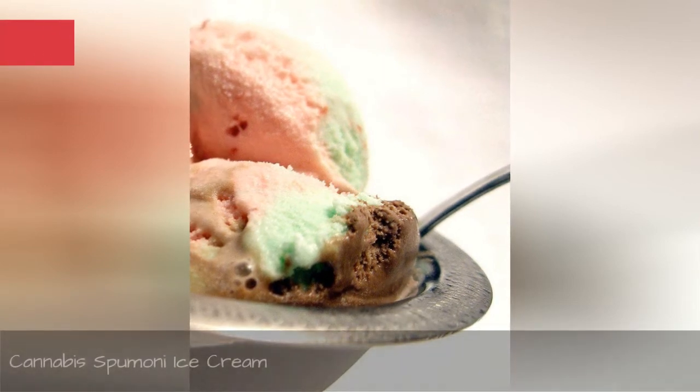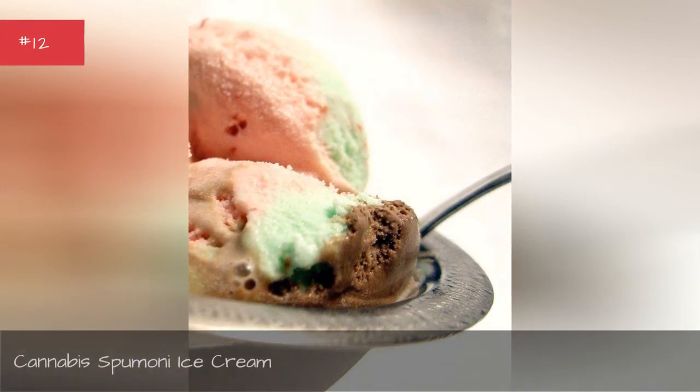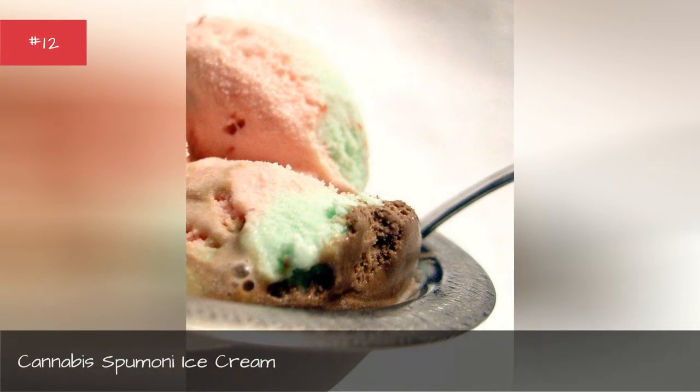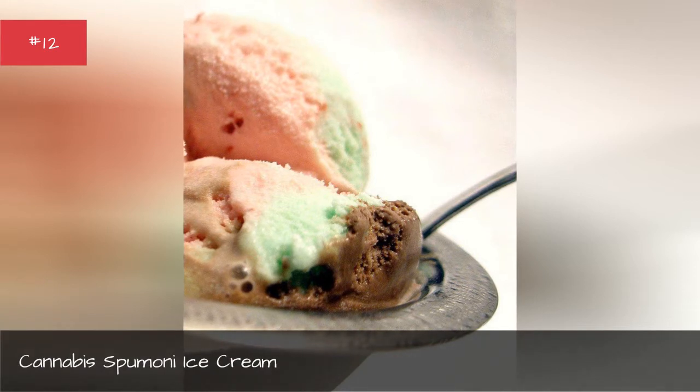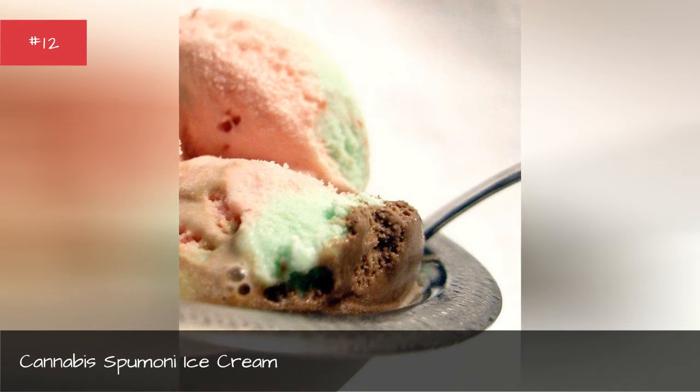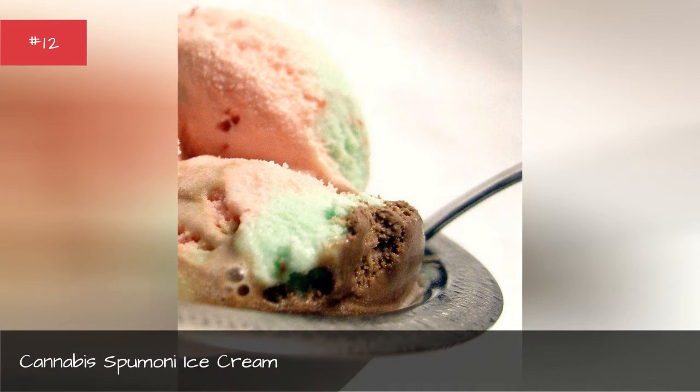Cannabis Stealoni Ice Cream. Because the spaghetti factory is expensive, cannabis cherry ice cream made from cannabis milk with sugar and cherries is the base for this Italian dessert. With the help of extra chopped pistachios and chocolate chips, you won't taste a hint of hash.